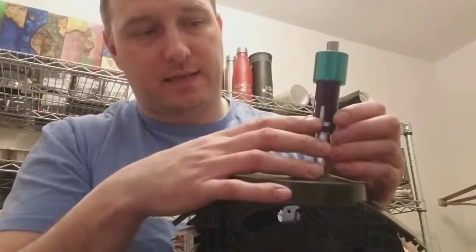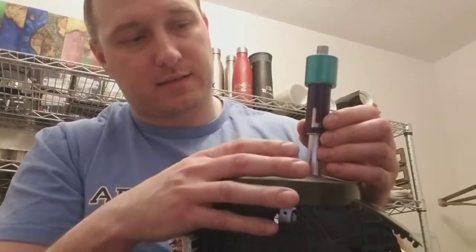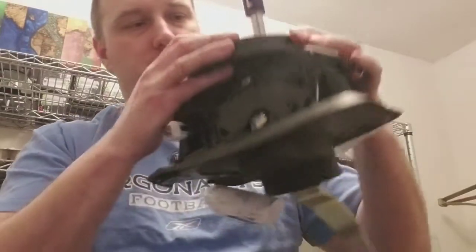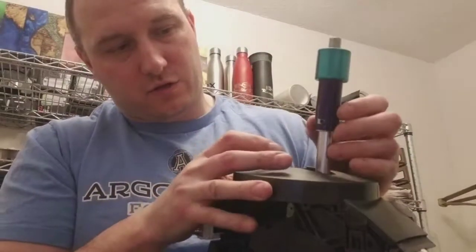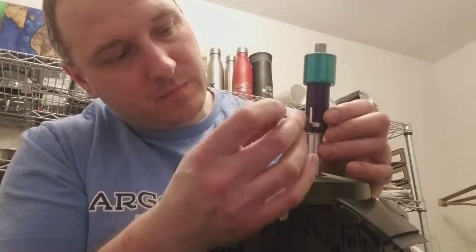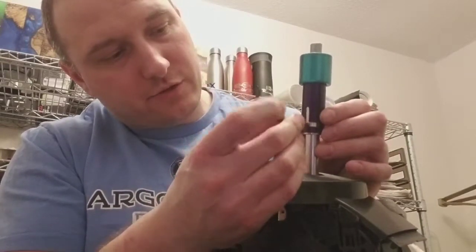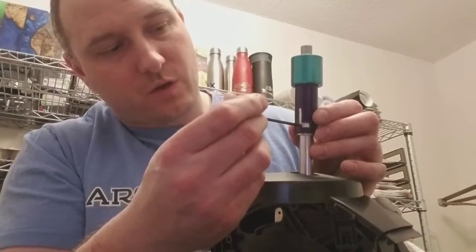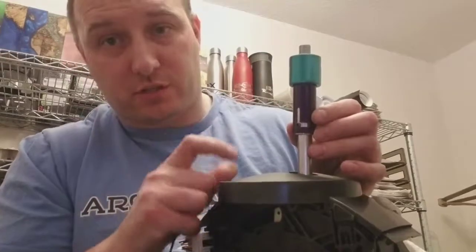I just put it to the side because at the end of the day you're not really going to see that. So I just put it up to the front just a little bit. Then take the set screw and just slightly tighten it until it starts to give you a little bit of force — when it does, back it off just a little bit.